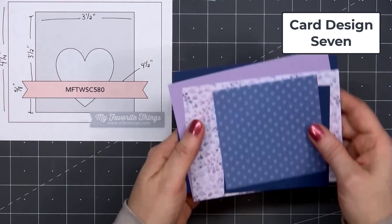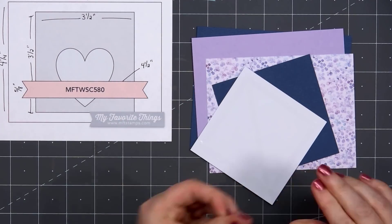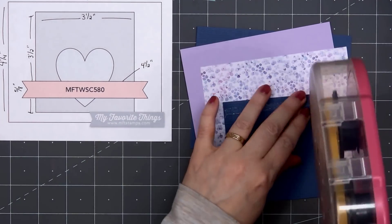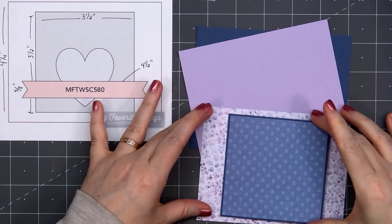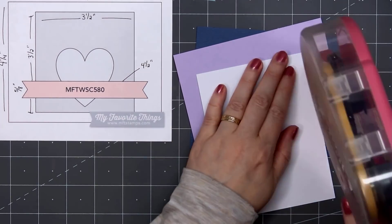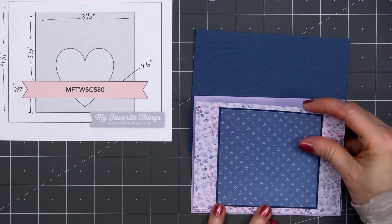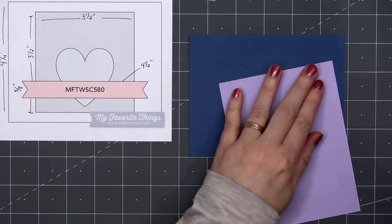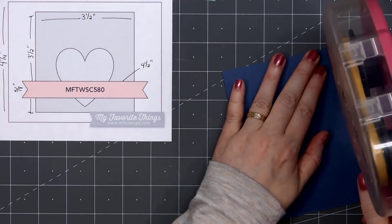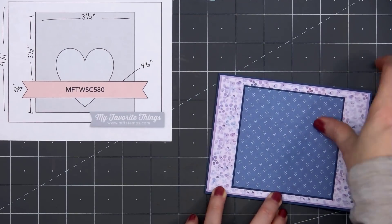For card design number seven, I'm using a sketch from MFT, number 580. I have a lovely purple and blue floral paper for the background, adding a square of blue patterned paper with the polka dot flowers — this is the third card I've used this paper. I layered the blue patterned paper on some dark blue cardstock, and for the background floral paper I'll layer it first on some light purple cardstock and then again on that same dark blue cardstock — it really adds lovely contrast. Then I'll put my card front onto a card base. Spellbinders paper collections always have such beautiful floral designs, and I like how they mix in all different styles — there's always something in there that works for everyone.